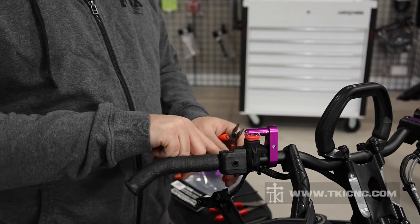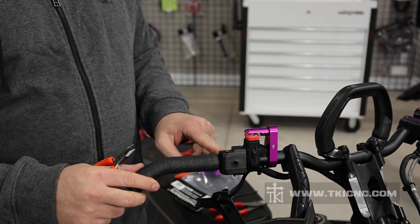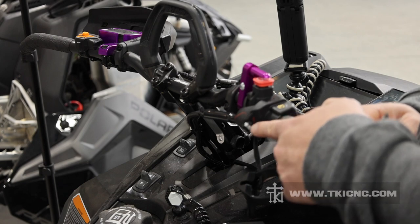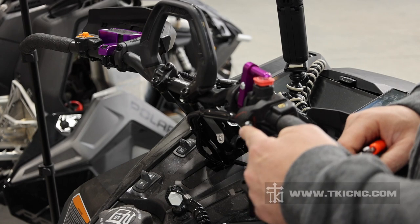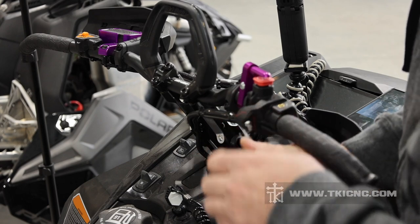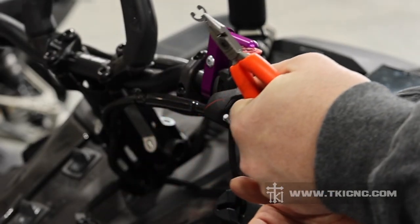Now what we need to focus on is there is an E-clip that holds the cable into the factory throttle block. We'll show you where this is at and how to remove that little clip. This is the little barbell that was in this channel on the inside of the flipper. Now we need to get that small E-clip — or oh-shit clip — off. We're going to take a needle nose pliers, grab this clip, and it'll slide right off. Set that off to the side.